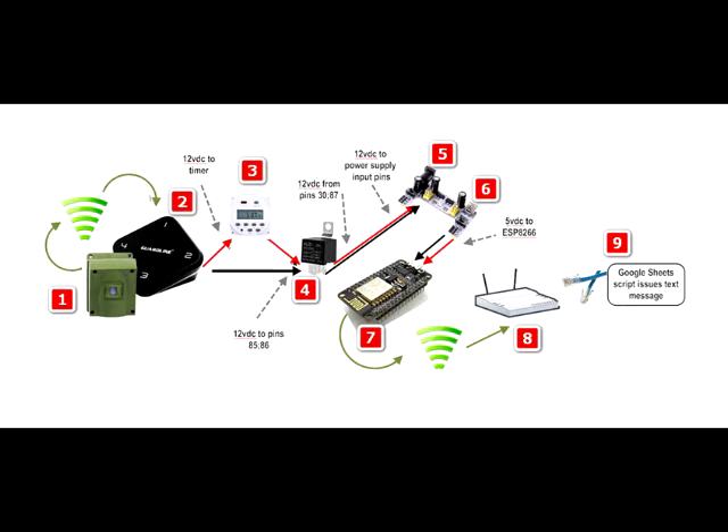At 3, if the timer determines that the current time falls within the allowed time frame, that signal passes through a closed switch which latches the relay at 4. When the relay at 4 latches, it does two things. One, it supplies power to any surveillance lights and or sounds. And two, it supplies the power supply at 5 with 12 volt DC.